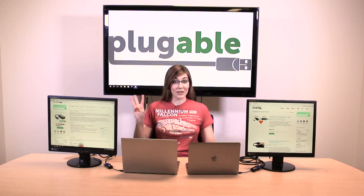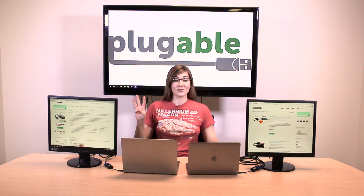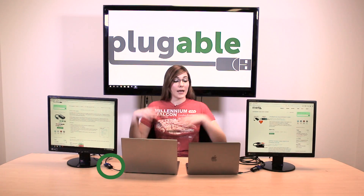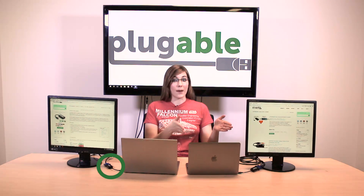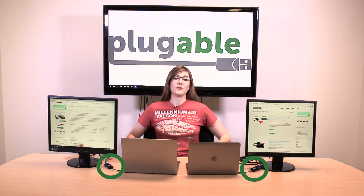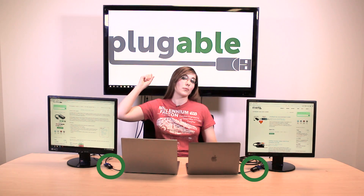For my current setup, I'm using three different USB-C VGA adapters. I've got one directly connected to my Chromebook Pixel over here, and I have another connected to my Apple Retina, and then behind me is another Apple Retina, also connected to a USB-C VGA adapter, displaying our Plugable logo.